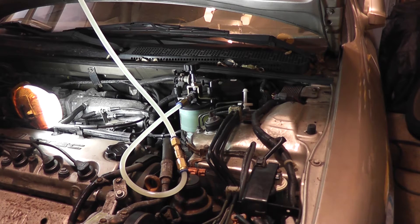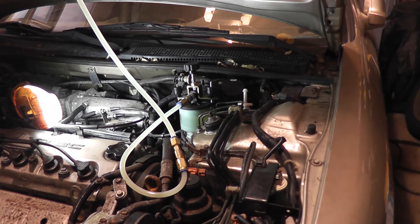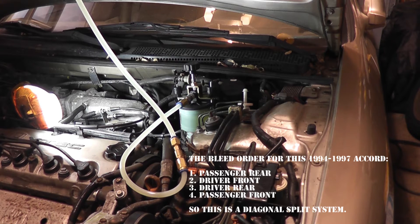The setup for this particular reservoir takes a bit longer, but once it's set up you can bleed the brakes so much faster. Check your service manual for the proper bleed order. The bleed order will tell you how the wheels are split. In general, you want to bleed one circuit at a time, starting with the wheel furthest from the master cylinder to the closest wheel in that same circuit. If the manufacturer's instructions say otherwise, always follow them.